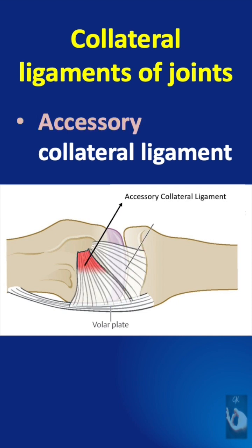The accessory collateral ligaments arise at the same depression as the proper collateral ligaments but in a more palmar location, and these extend in a palmar direction to attach firmly to the volar plate. So they run from bone to soft tissue.